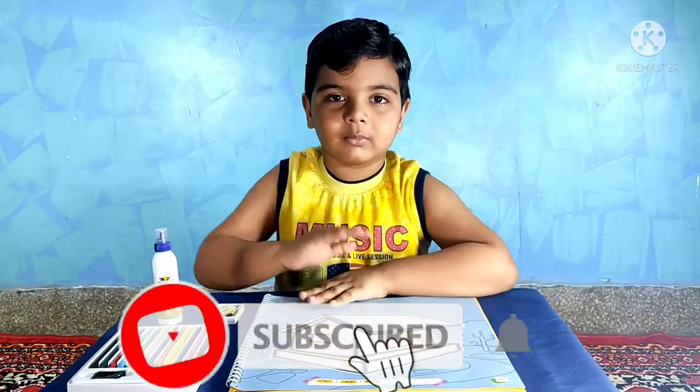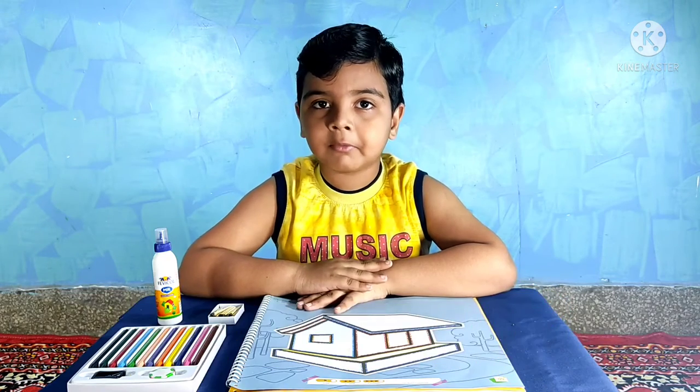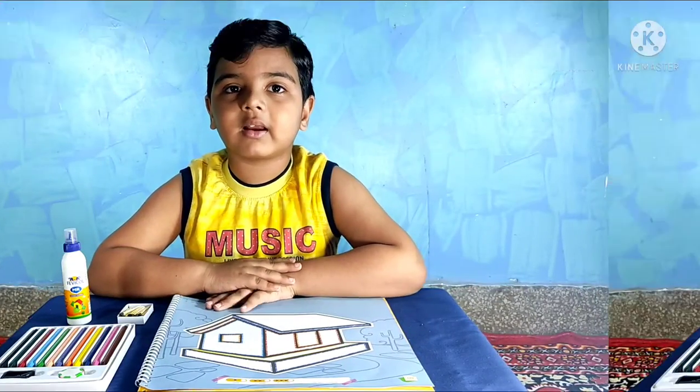Hello Friends! Welcome to Terrace K Class. Hope you are healthy and safe at your home. Today we will do a new activity: Mastic Pasting Activity.